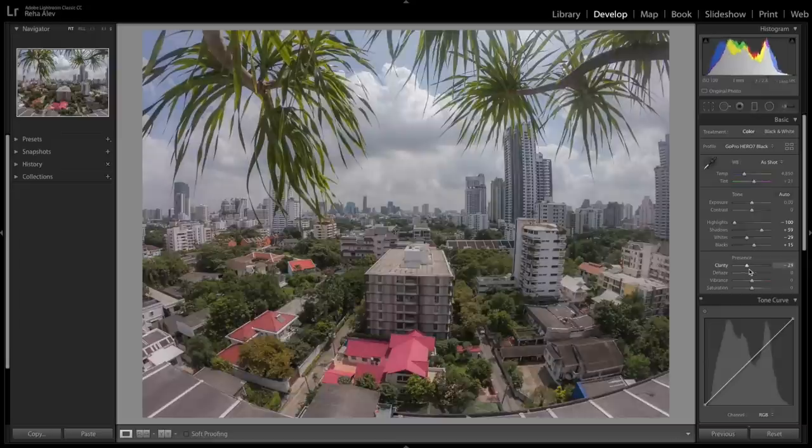Now let's look at the presence section, where we can adjust clarity, dehaze, vibrance, or saturation — it really depends on personal taste. Today I'm going for a more subtle look, so let me make these adjustments quickly.